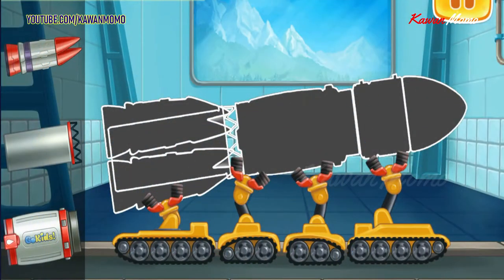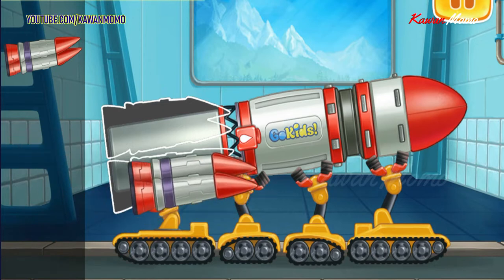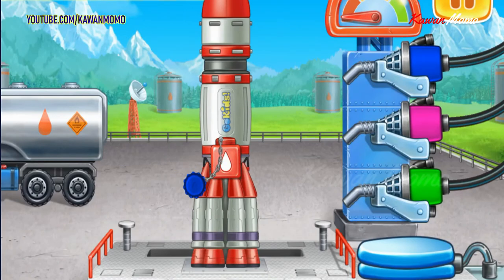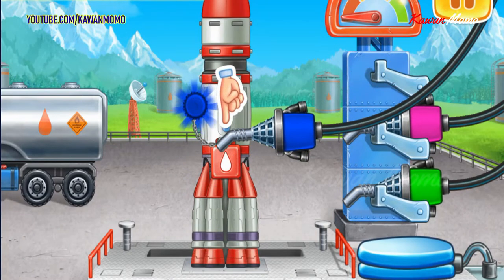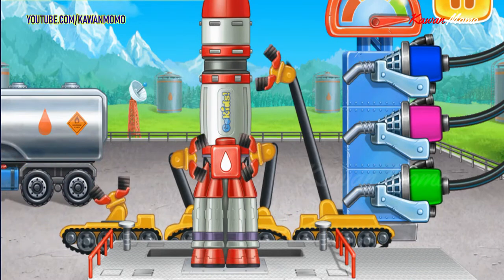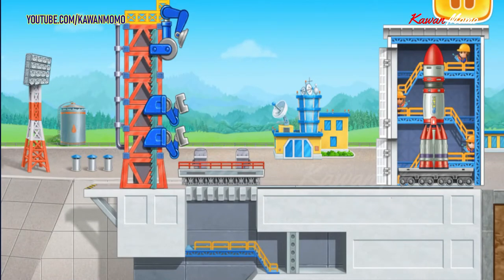We need to assemble a red rocket. Let's fuel the red rocket. Keep up the good work. Space lab will help us go into space and explore the earth. Let's launch the rocket with the lab into space. Tap on the screen to continue the work.